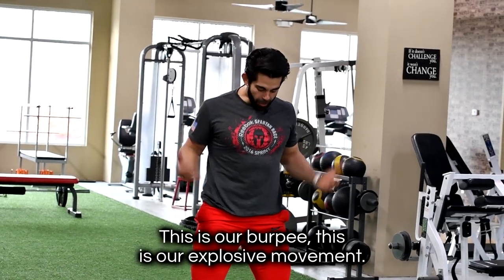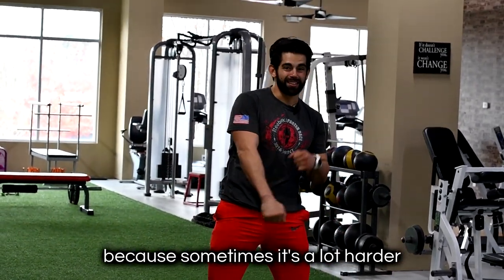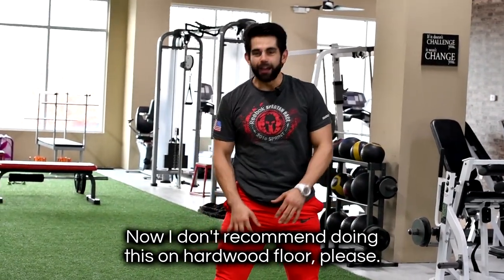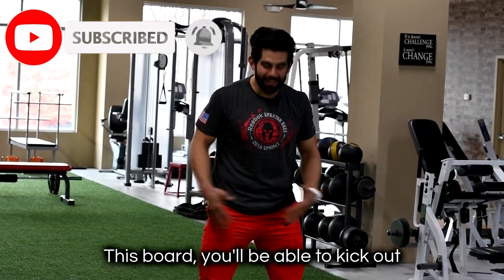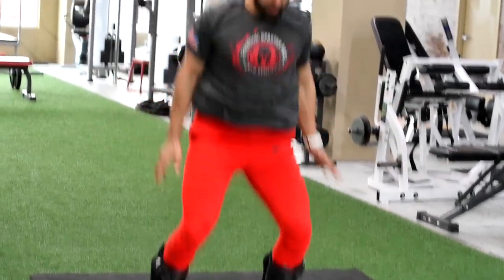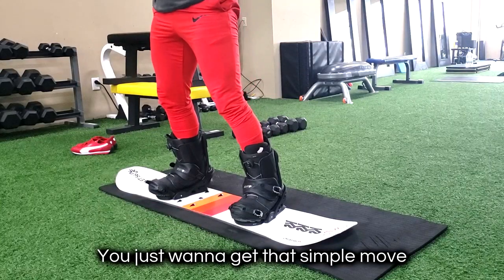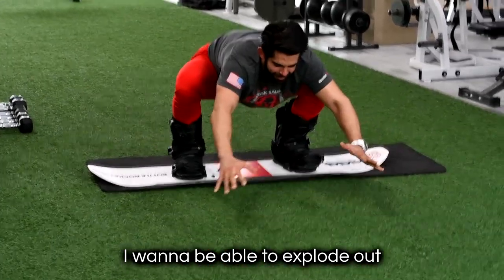Last one is our power move — the burpee with the board. This is our explosive movement. When you fall or you're down on the ground and need to get back up, you wanna explode back up and get going, because sometimes straining to push yourself back up is harder. Hands down, kick, push, boom, back up. I don't recommend doing this on hardwood floor — try it on carpet or a mat. With the board you'll kick out a little bit easier. Get comfortable squatting, hand planting, kicking, dropping, pushing back up, and coming back to the top. Tie it all together: squat, inchworm out, push, and explode back up.